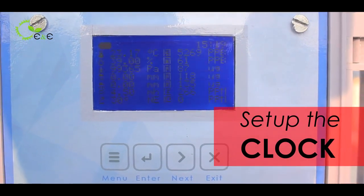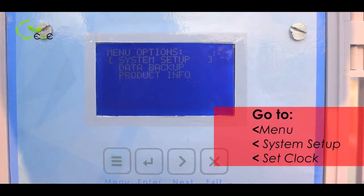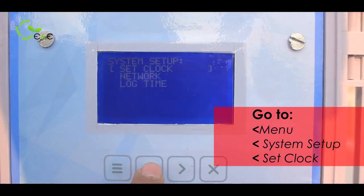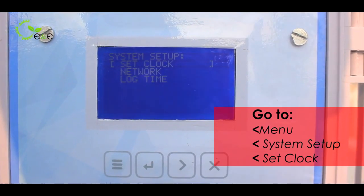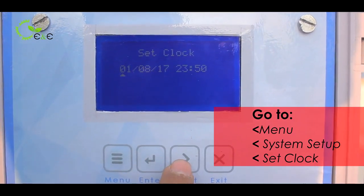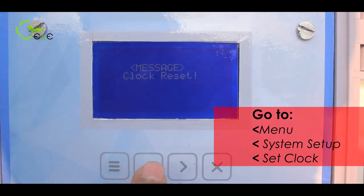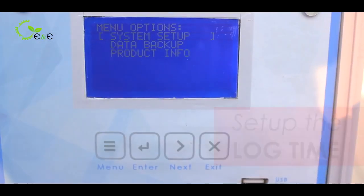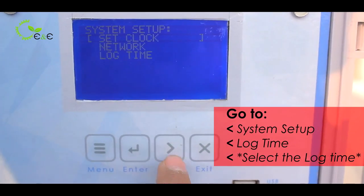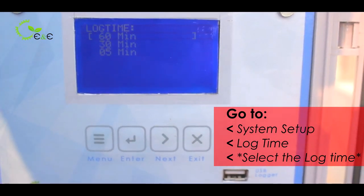Once you set the regulator, you have to do the system setup. Go to the menu option — there are three options: system setup, data backup, and product information. In system setup there are three further options: set clock, network, and log time. Always check the clock to ensure proper data file management. Set the clock accordingly and press enter to reset it. Before setting up the data log, go to system setup and check the log time frequency. Three options are provided: 60 minute interval, 30 minute interval, and 5 minute interval. Make sure the pump takes sampling on a 1 hour interval.